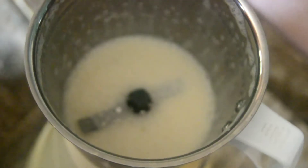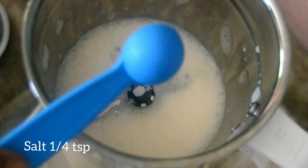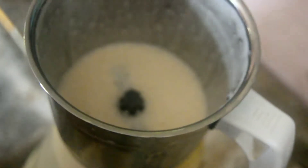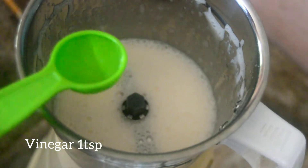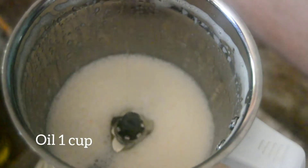We are going to mix it in the jar with 2 grains. We are going to mix it in 2 tablespoons. We are going to add 1 teaspoon of corn and 1 teaspoon of corn. I am going to add the seed.